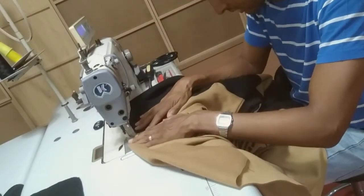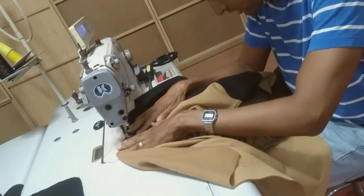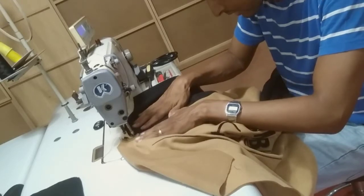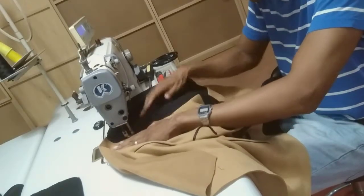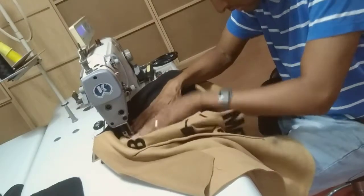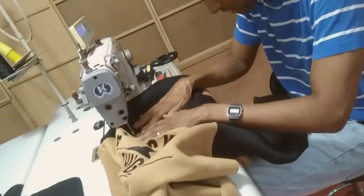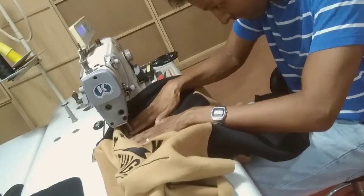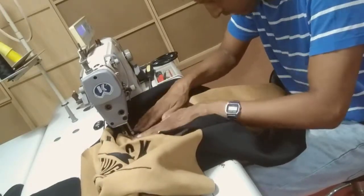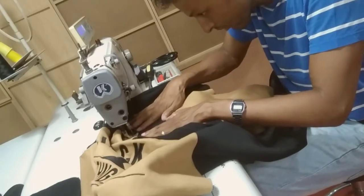Now we do the cover stitches for the sleeve — 0.5cm. It's got to be clean so we do it a bit slower, so you can also see how we have to meet that line. Again we have a black yarn thread here, so we have to be very careful — otherwise it's very visible that we ran in circles or curves, and we don't want that. We want it to be clean, good looking, and fresh.